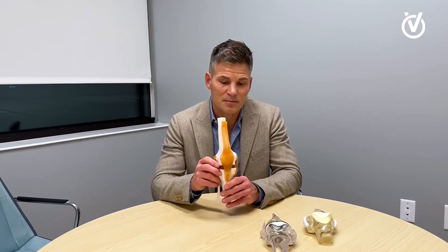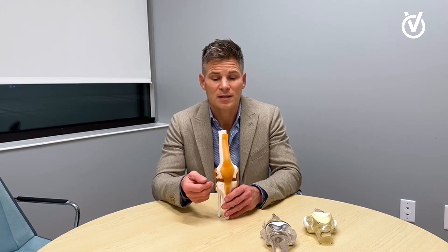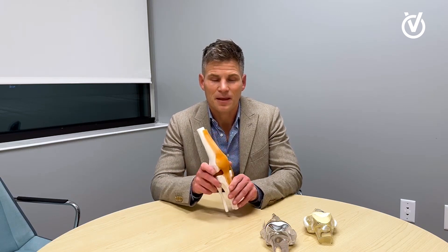I believe the sub-V knee is the most minimally invasive way to perform knee replacement, offering the potential advantages of less pain, better strength, improved range of motion, and more rapid return to activities after surgery. Thank you very much.